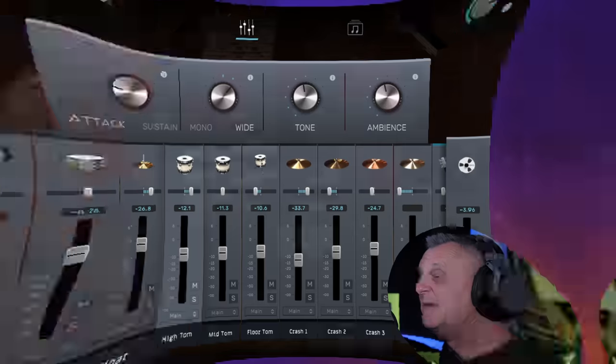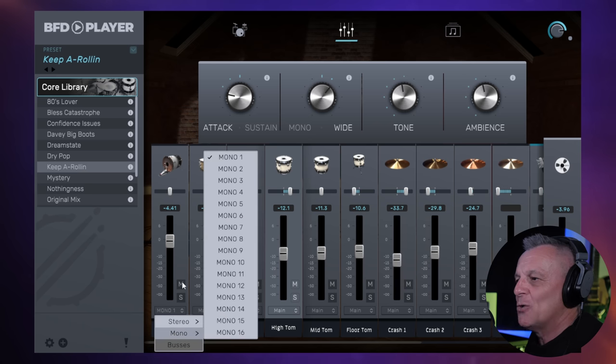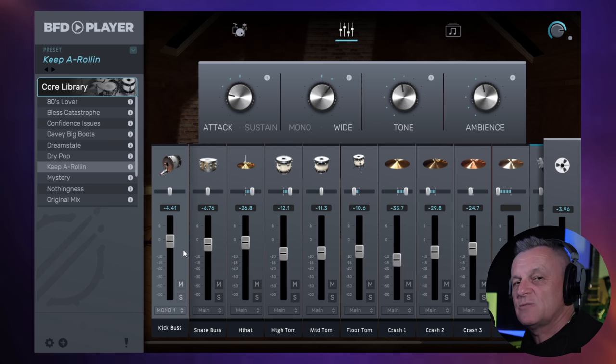Let's take a look at the mixer. We have the mixer screen, and as you'd expect, you can use the faders and the pan controls here to mix this drum kit. You also have the ability to output each of these drums to a separate stereo or mono output. These are exposed within your DAW, meaning you can actually mix this drum kit from your DAW controls and add any effects plug-ins that you want. That's my preferred way of working in a full production.